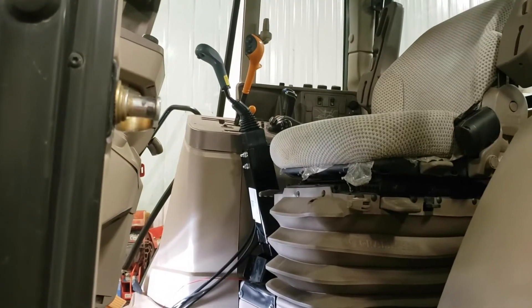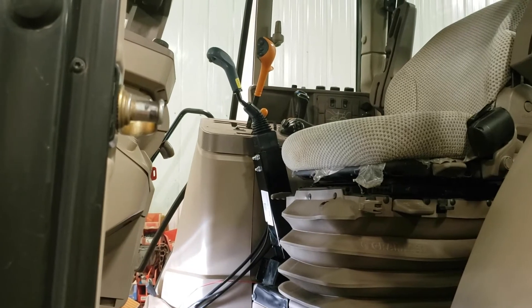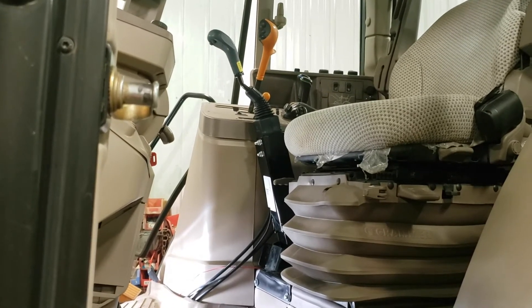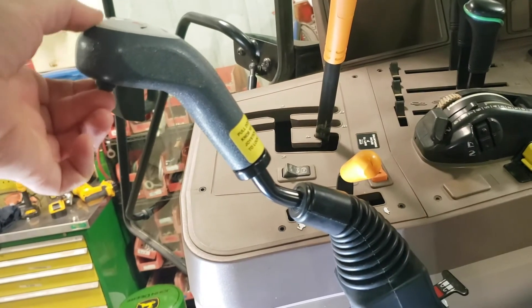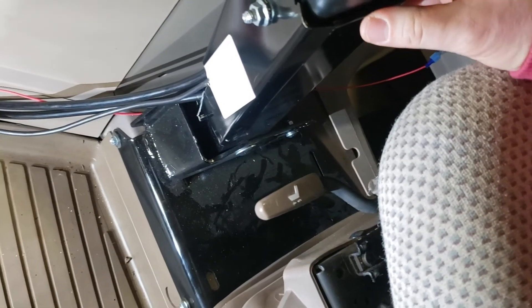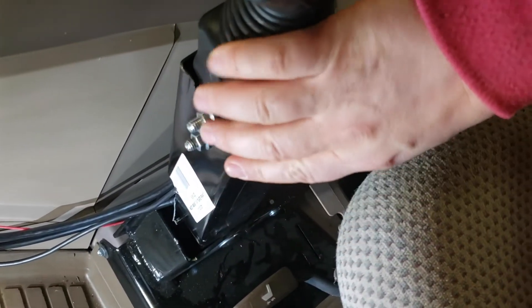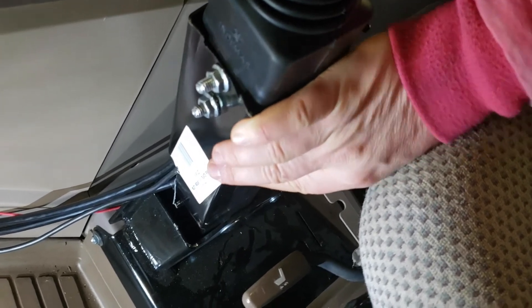Included in this kit is the joystick with the buttons for the grapple, the cables, the wiring harness, and the bracket for mounting the joystick between the seat and the console. This is the joystick handle — here are the two buttons for controlling the grapple. This is a close-up of the joystick bracket that puts the joystick between the seat and the console, and the joystick fits down inside this square tubing here.